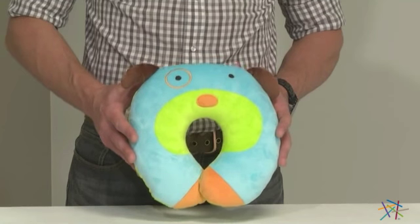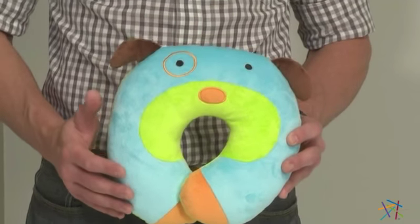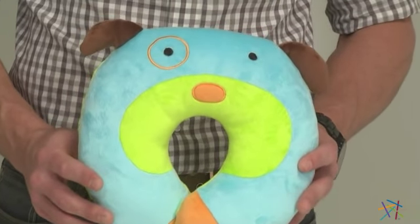Adding to their overall comfort is the padded neck rest. The soft interior lends superior support, while the plush velour cover will help them get cozy on those cross-country flights. And if there are any accidents, it cleans up easily with mild soap and water.